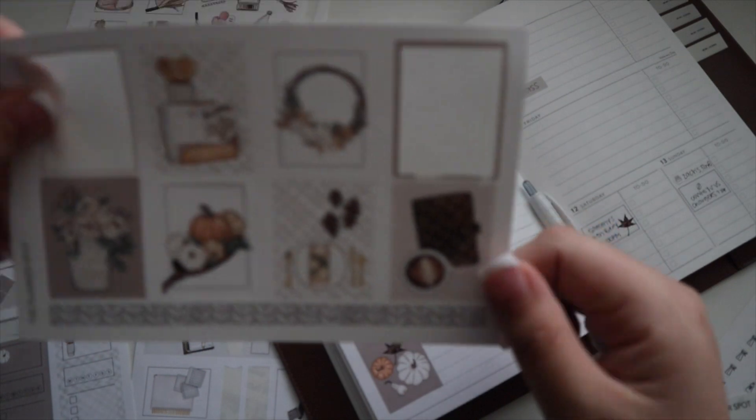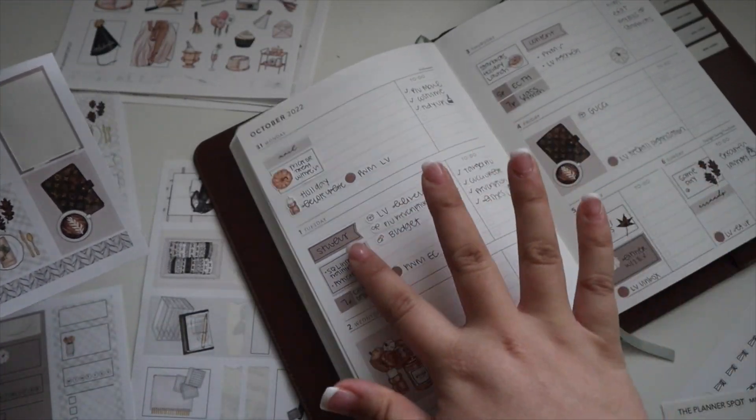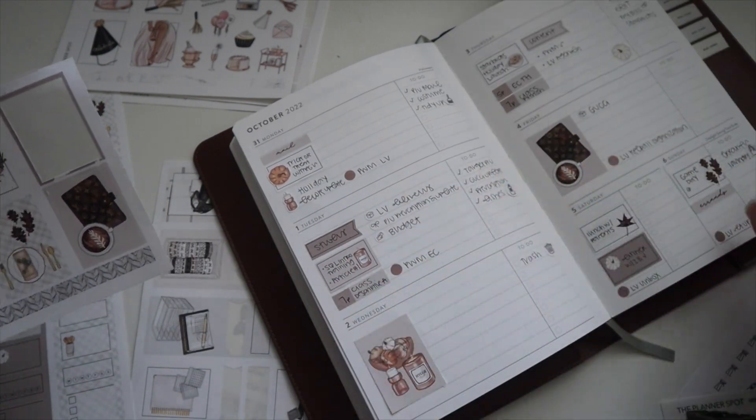I used the planner last week, which I'm excited about since it just came in this week, so I don't want to use the same sticker again. Let's add another sticker for decoration.